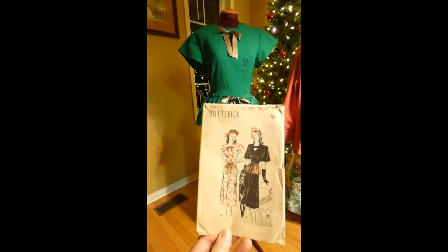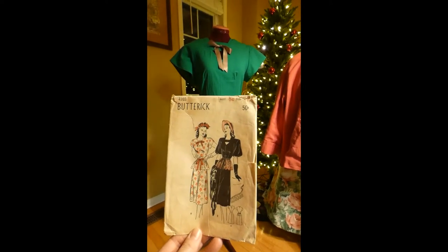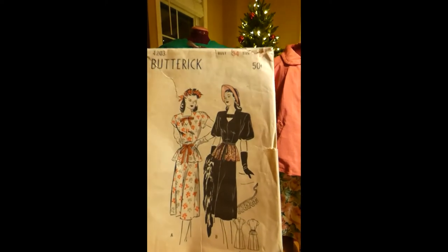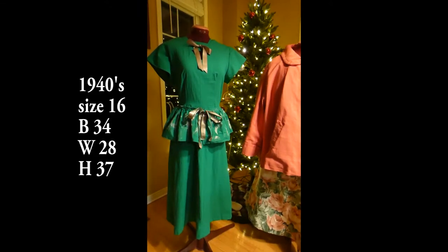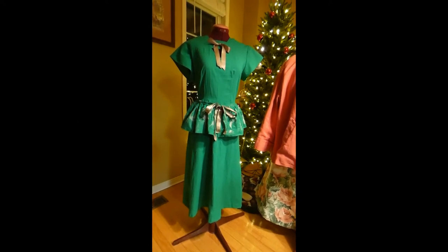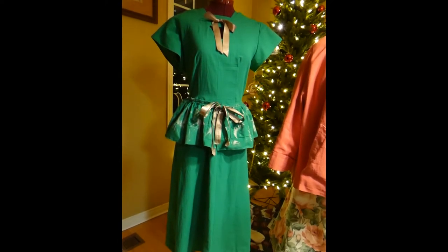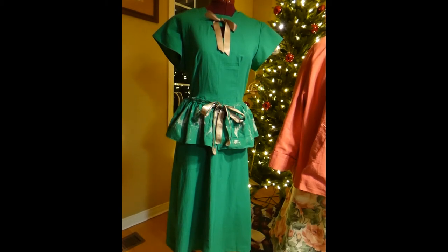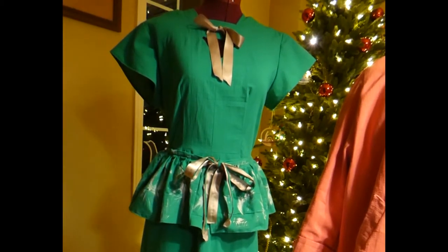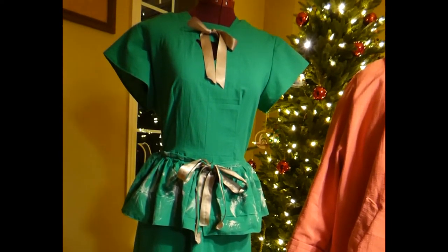This is a 1940s pattern, Butterick 4203, size 16, bust 34, for 50 cents. It is darling. Size 16 would be a bust of 34, waist 28, hip 37. One-piece dress with a detachable peplum. Soft daytime dress features a gay keyhole neck accented by a bow in A, cap sleeves A, balloon sleeves B, and the charming detachable peplum which smartly accents the hip line, may be in self-fabric or eyelet edging, with a 4-gore skirt.